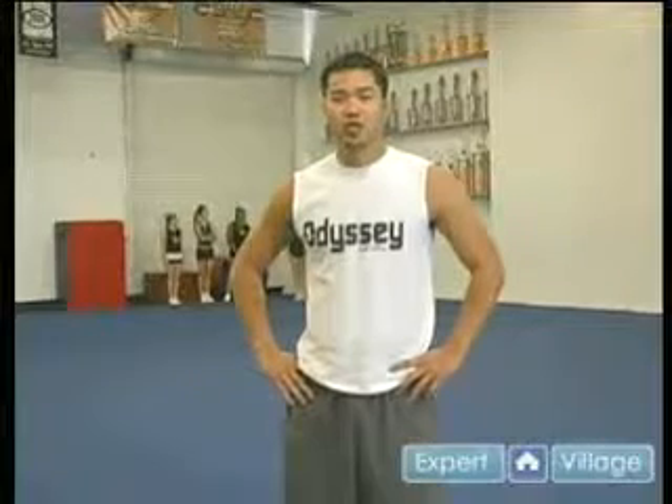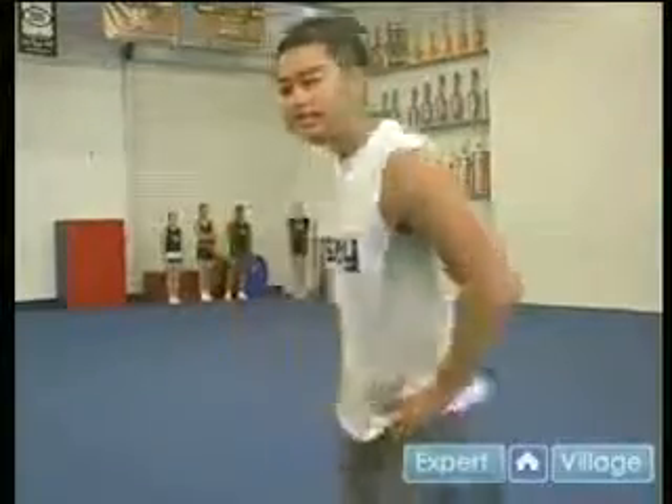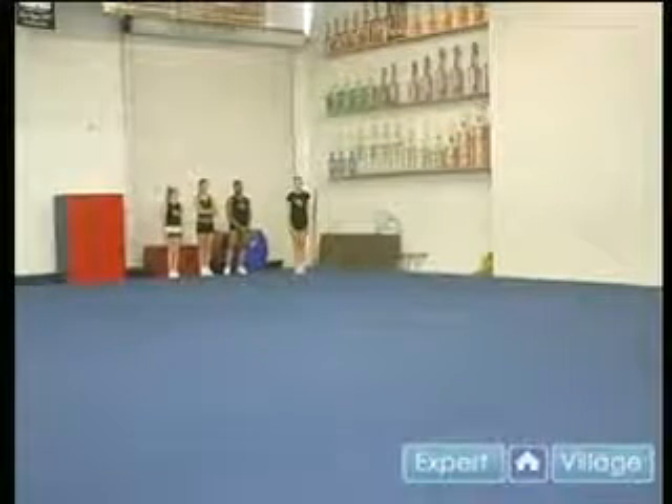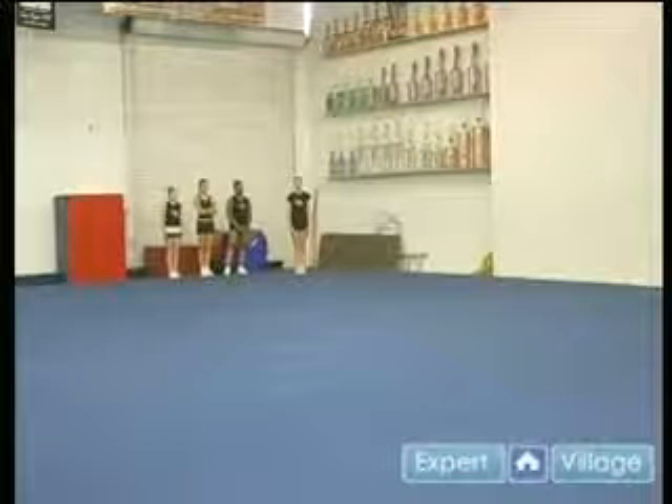On behalf of expertvillage.com, my name is Hung. I am the coach for Cheerio Odyssey Rockets team, and we're going to be going over tumbling. This is going to be a round-off back tuck. This is one of the basic skills in cheerleading that you must have for an advanced cheerleading team.